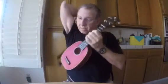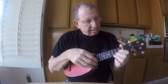Okay. Tuners — I think I covered everything. All right, here's how it sounds. It's cute.